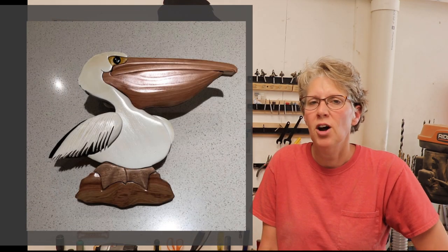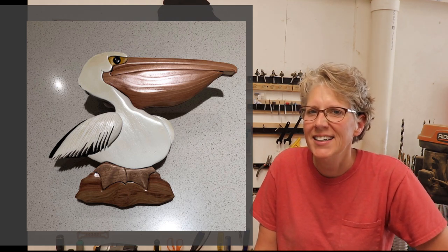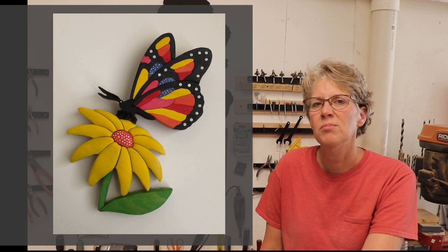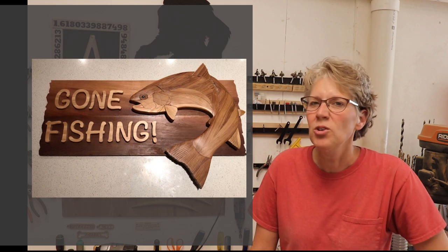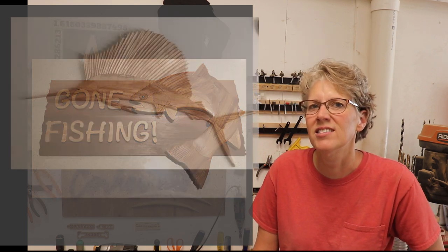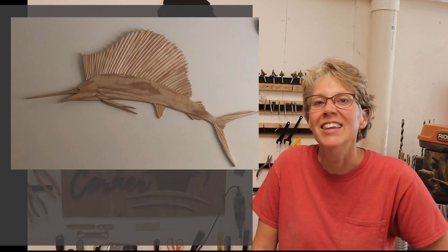These next couple of projects are from James Beaton, who is from Melbourne, Australia. He said they're from Judy Gale Roberts patterns and they're the most recent projects he's created. Thanks for sharing those, James — I really like the fish in the patterns. I think fish are awesome!